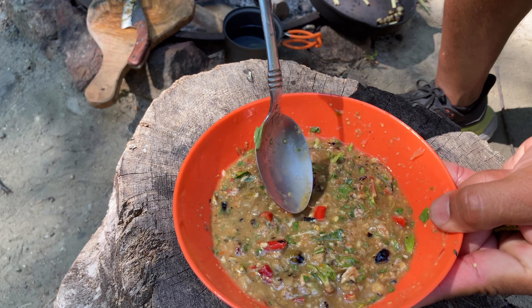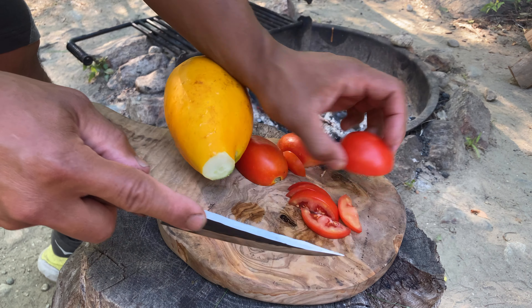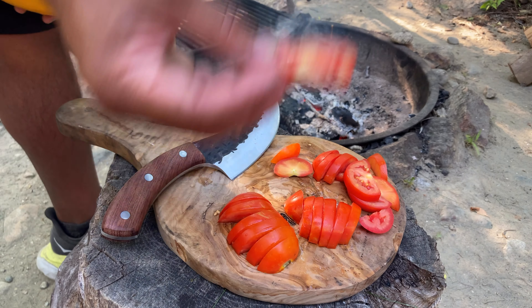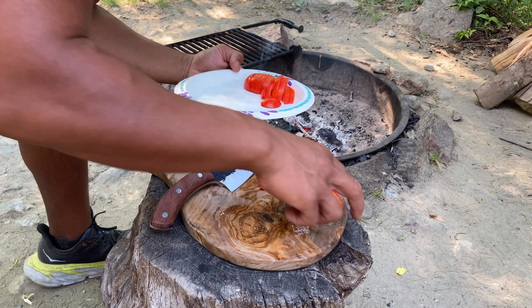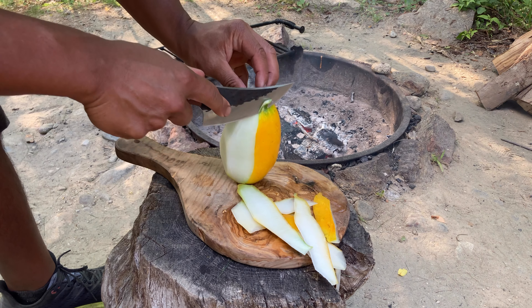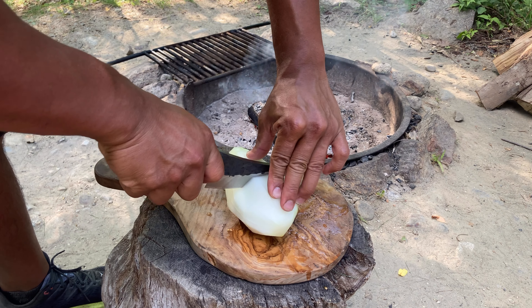I'm going to slice these tomatoes, probably about a quarter inch thick. These are really sweet — when you grow your own tomatoes they take on a completely different flavor than what you get at the supermarket. Oh yeah, so sweet. I'll plate these up and show you what my cucumber looks like. Look at the monstrosity on that! I'll peel off the thick skin and show you the white flesh and give it a cross section.